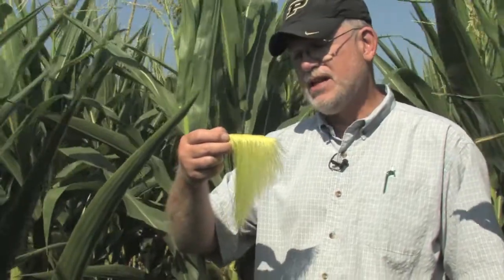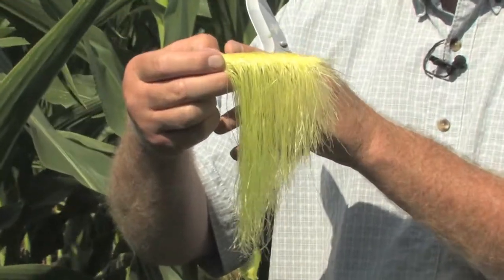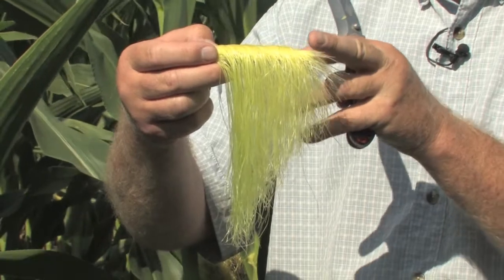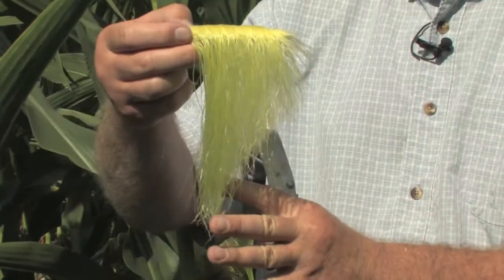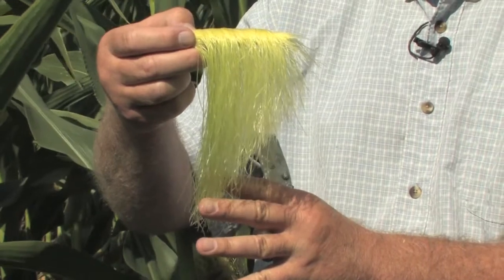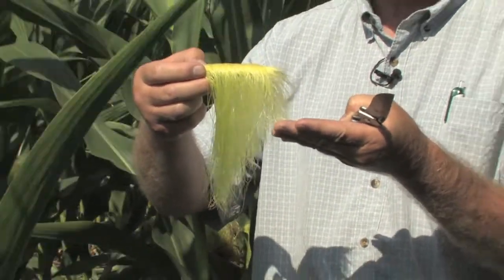Not surprisingly, on this young ear shoot we just dissected — where the silks probably just came out overnight and have not yet been pollinated — essentially all of the silks are still attached. You can also see the differences in silk length from the base to the tip of the ear, which reinforces that silk elongation begins near the base and slowly works upward, with the tip silks being the last to elongate. The shorter silks were not yet visible from the husk and are not yet able to be pollinated.